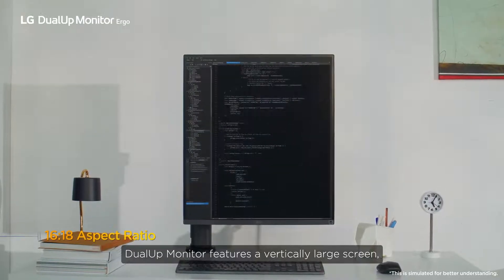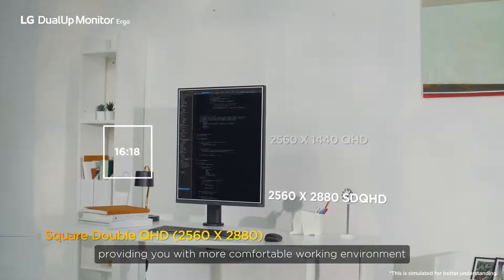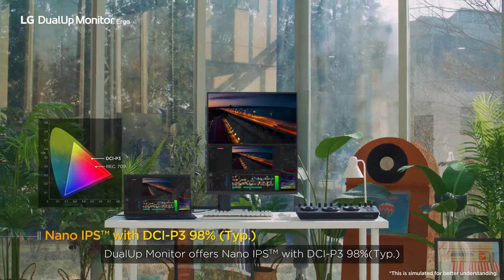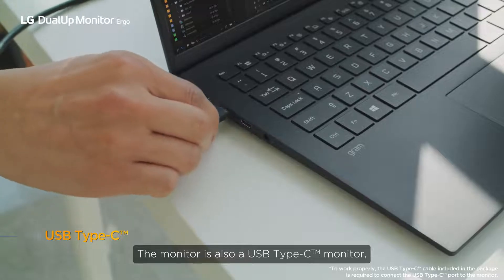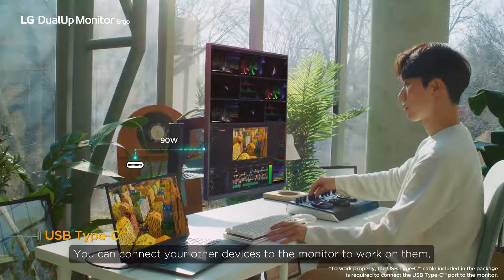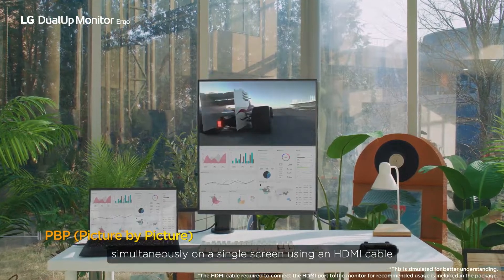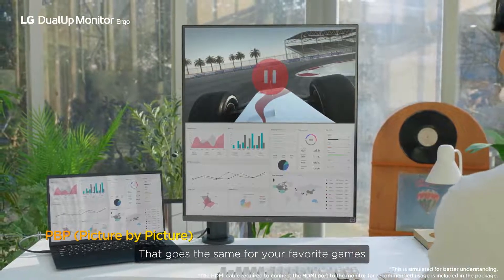The Dual-UP monitor features a vertically large screen, providing a more comfortable working environment. It offers nano IPS with DCI-P3 98% and is also a USB Type-C monitor, allowing you to easily connect with other devices. You can connect other devices to the monitor to work on them simultaneously on a single screen using an HDMI cable. That goes the same for your favorite games.